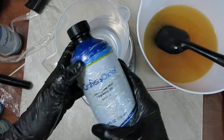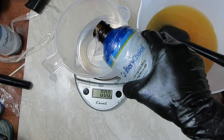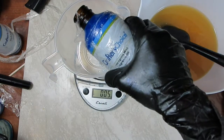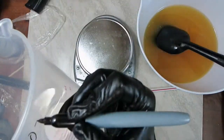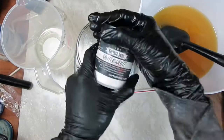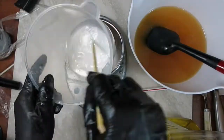Next I'm measuring the fragrance for the white portion of the soap. I'm going to add lemongrass mint — it's a well-behaved fragrance and it doesn't change colors. To this I'm adding winter white mica, about half a teaspoon, and I'm setting that portion aside.